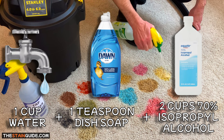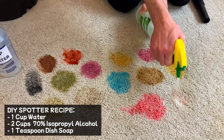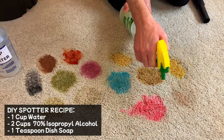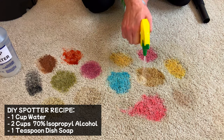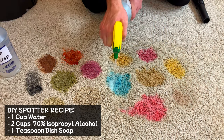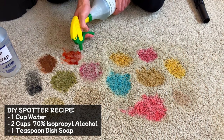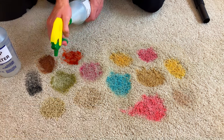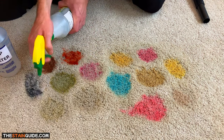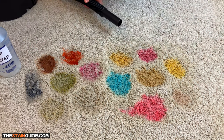Right now I'm spraying the DIY spotter liberally over all the stained areas. Here's the first secret of professional carpet cleaners: they use extraction to remove spots and contaminants from carpet. Professional carpet cleaners typically use high-power truck-mount units for extraction, but in this video we're going to copy them on a small scale by using a small wet-dry vacuum.